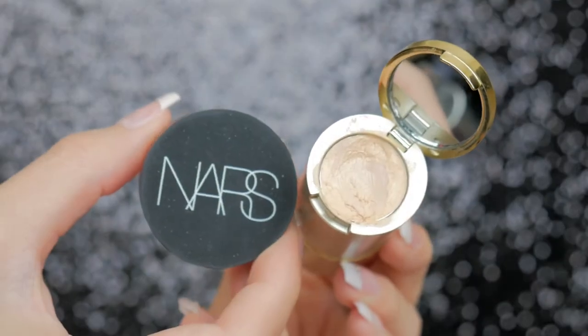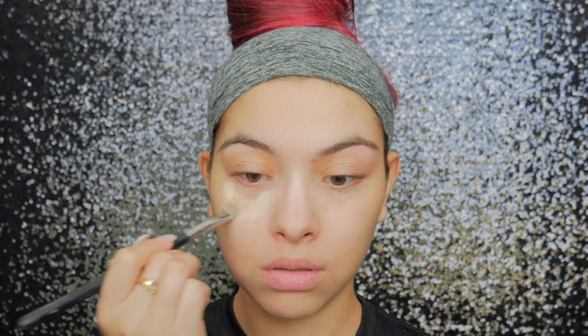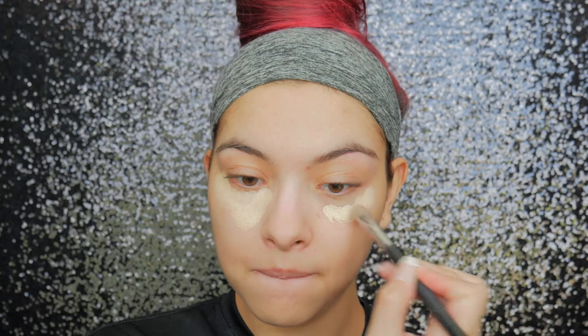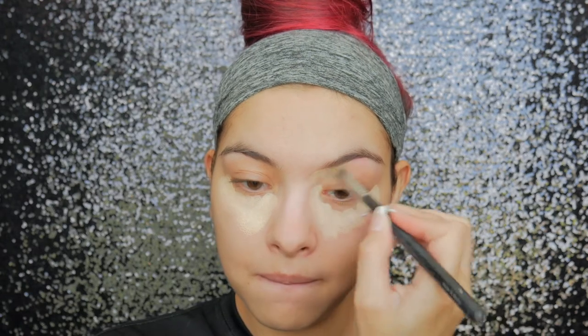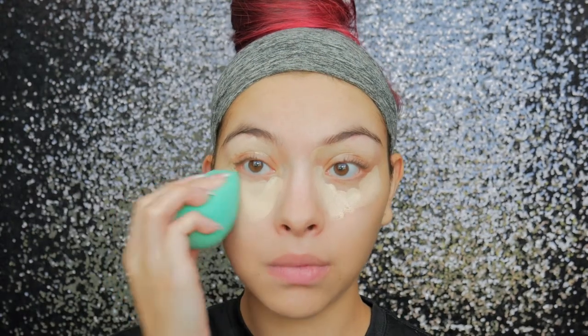Now I'm going to start concealing under my eyes. I'm taking my NARS concealer, the one in the pot, and also the Stila concealer from my foundation stick, and I'm just mixing the two shades and placing this under my eyes. I really like the mixture because the NARS one has more coverage but the other one is really creamy and a better color. Then I'm just going to blend that all in with my Real Techniques sponge.